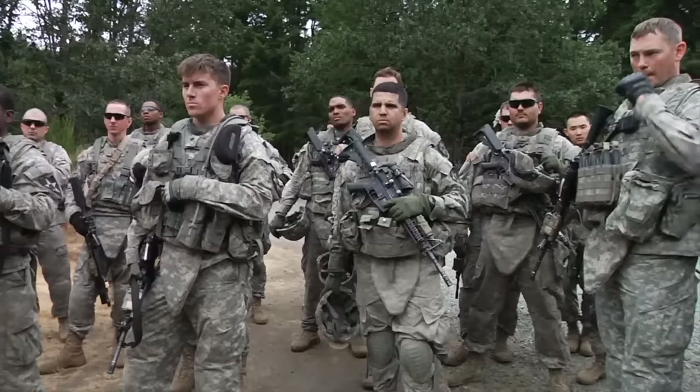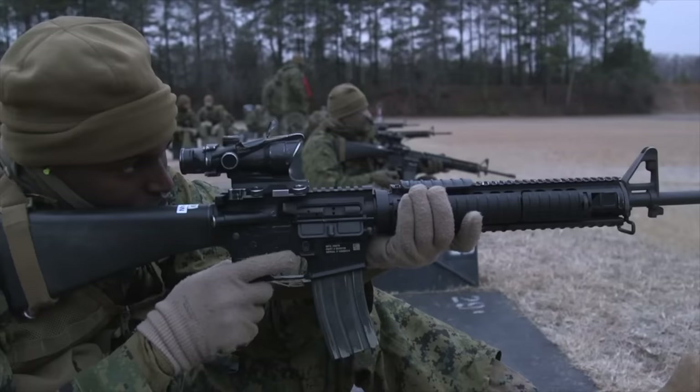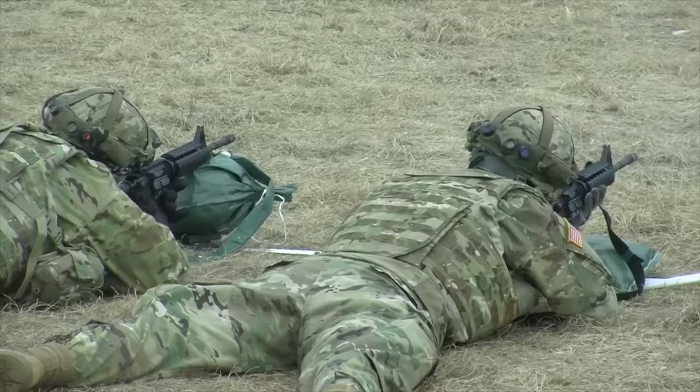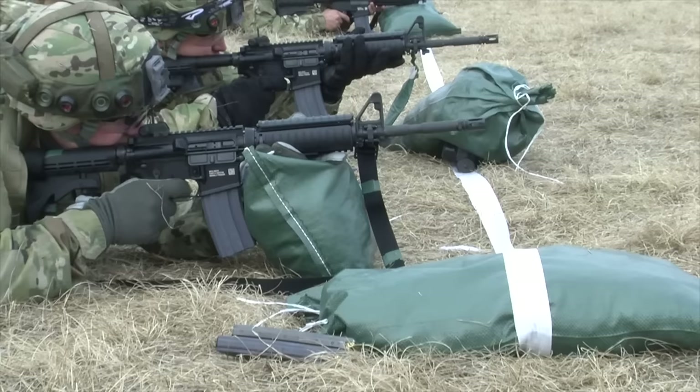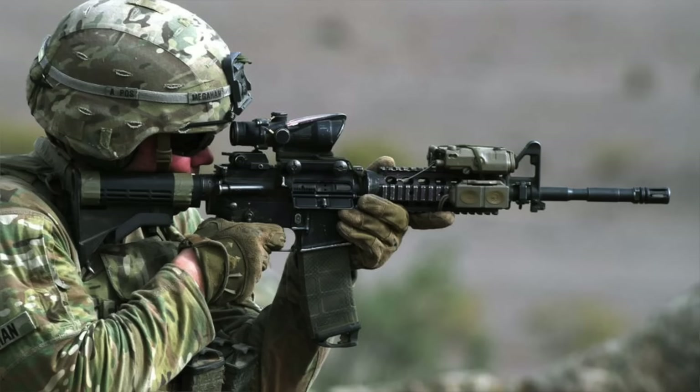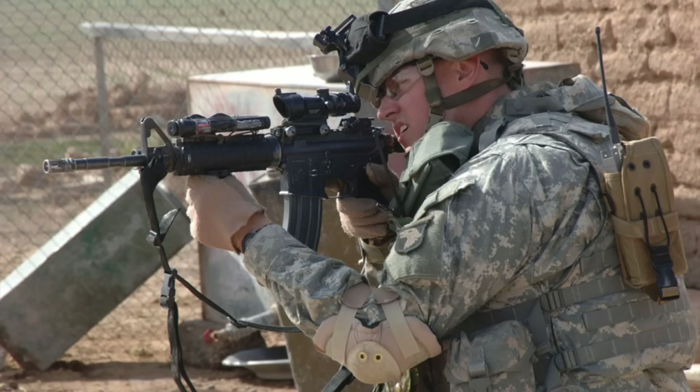Before we get to that, let's walk through some of the history on this platform and give it the true debrief we were never able to do previously. The M4A1 has accompanied a lot of service members of our current era and through the global war on terror. For the Marines they would have been using the A4, with sprinkles of M4 carbines, but for a vast majority of the Army, if you served during the GWOT era and post-GWOT era, you would have been with an M4.